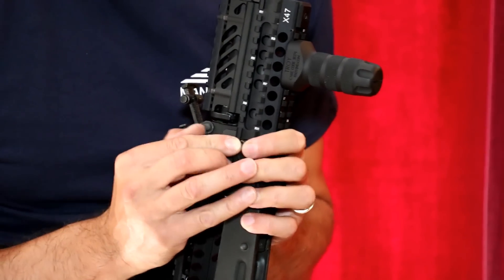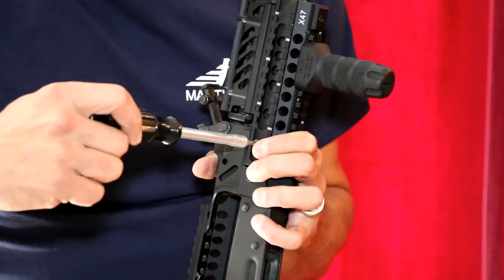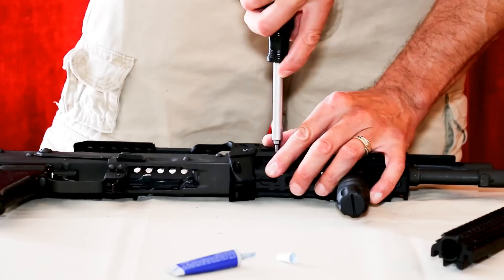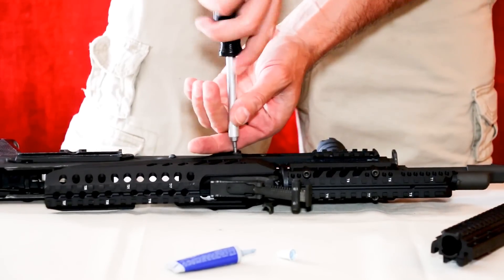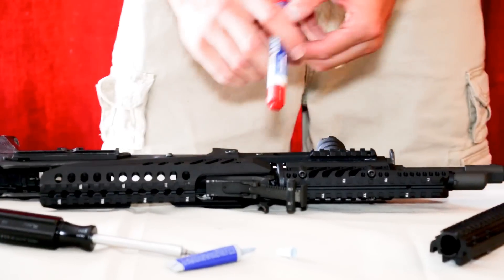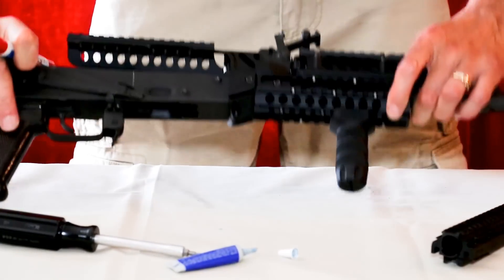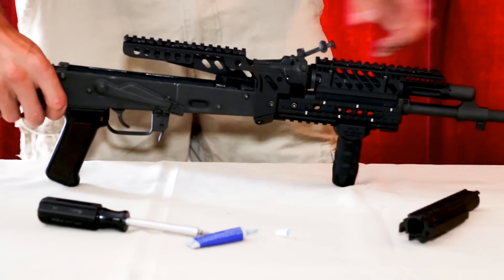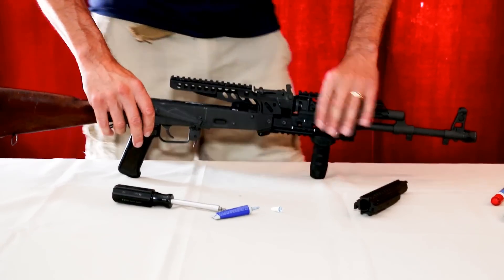Make sure you've got Loctite on those screws just like before, then tighten the screws. Make sure all the screws are locked in position — tighten them up and fill to the other side — they should all be secured. Again, you can use the magic marker to label and mark the screw positions for reference, but it's up to you. So we now have the lower handguard, upper handguard, and dovetail piece all installed.